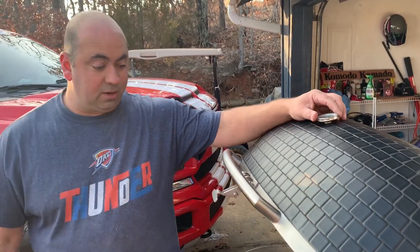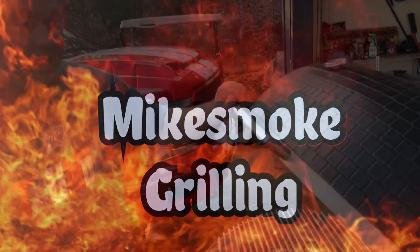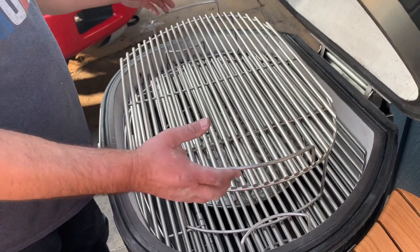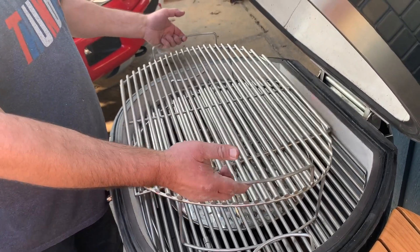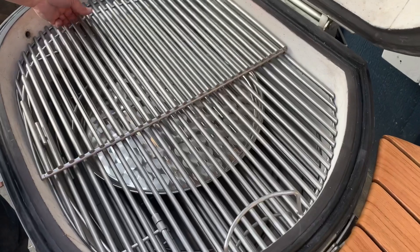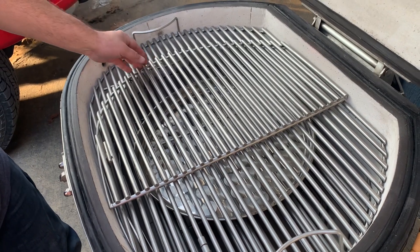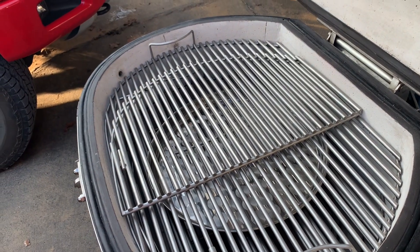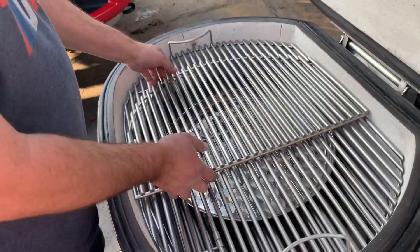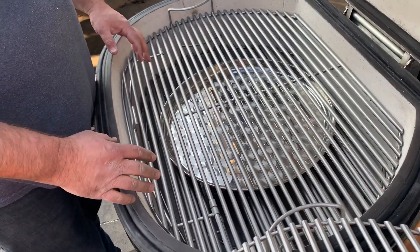Okay guys, part two of our video, we're almost done. I went ahead and put all of the racks in here and I'll show you what all those do. This is your upper rack right here, which I thought is really cool. It comes with a little half rack, which honestly I don't know that I'm going to use that much. I usually cook a lot of meat at one time so I don't think I'm going to need it.